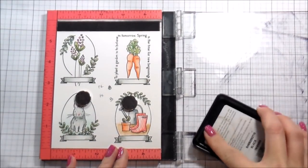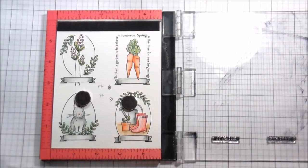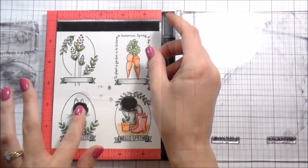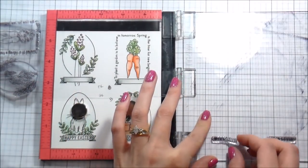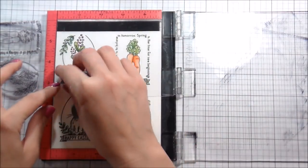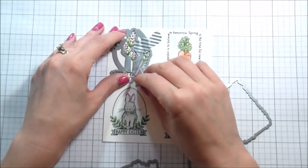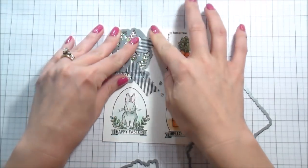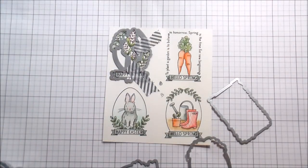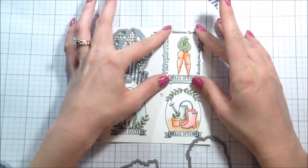There are a couple of perfectly sized sentiments for these banners: Happy Easter, Hello Spring, and Welcome — they're super cute. I stamped them down in the same Simon Says Stamp black ink. I was lazy and didn't want to clean my stamps, so I opened up my stamp set to put the acetate barrier in between and line them up, which worked perfectly. Now I'm going to put the dies in place.